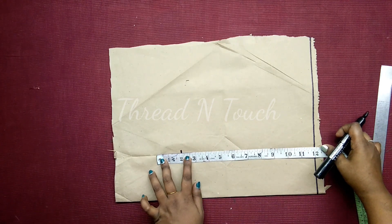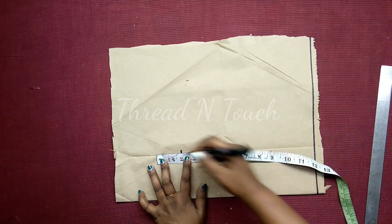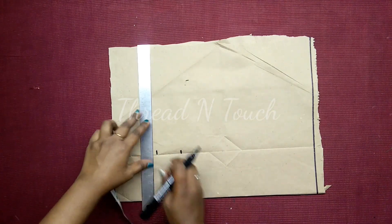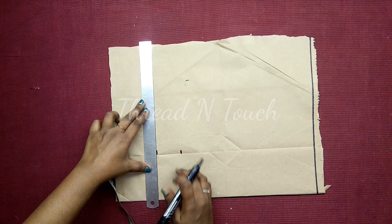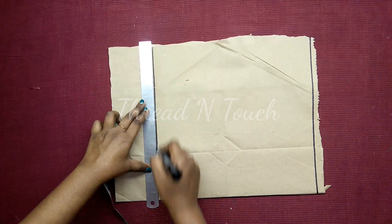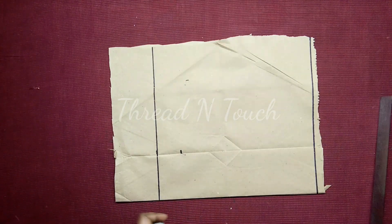This is the seam allowance. We can have 1 inch seam allowance for the base. We will have the seam allowance for the width.